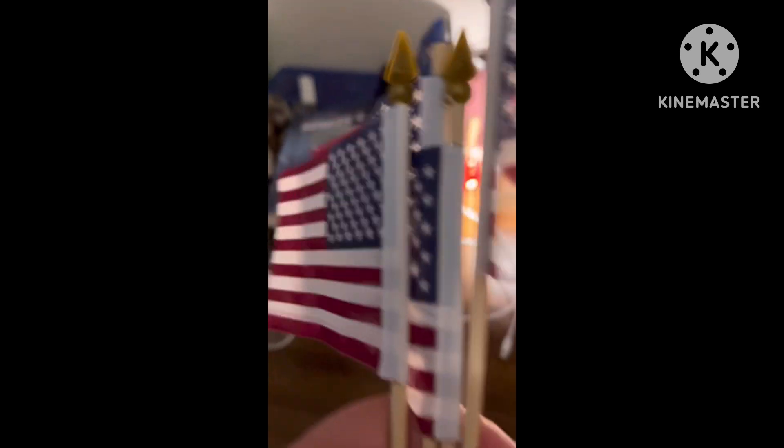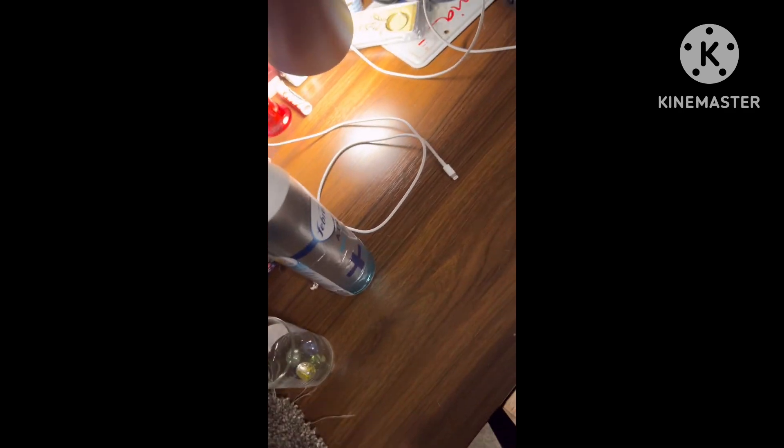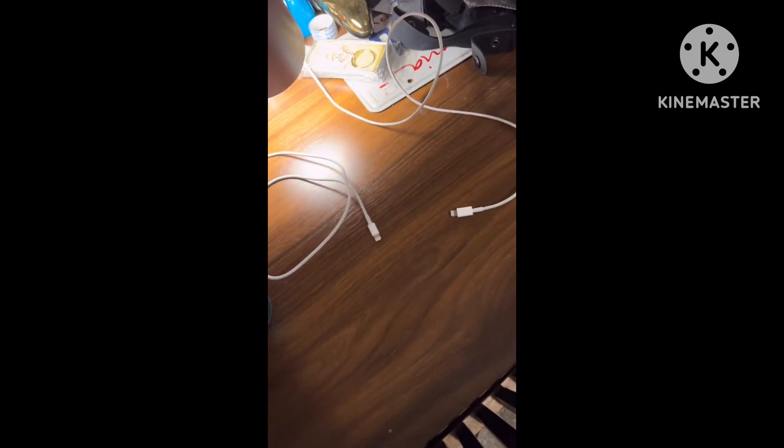Alright, so first up, if you have small flags and you want to put your small flags inside a glass, this is how you can do it. You just need to get some marbles — preferably about 25 — and you're supposed to put them in there. I would say to be careful, but for glasses like these you won't need to worry, because they're pretty small, so there's nothing to worry about with that.